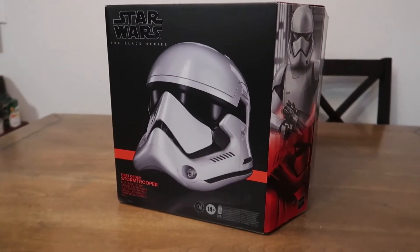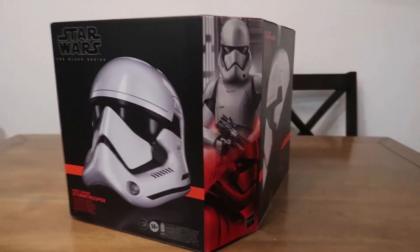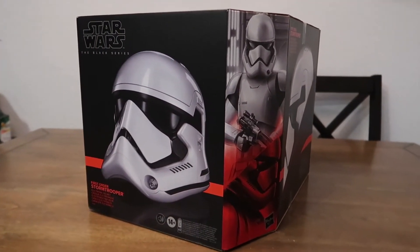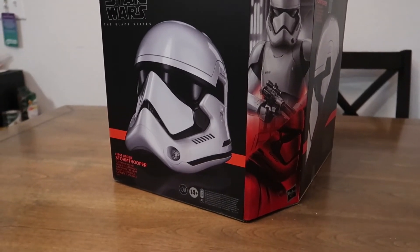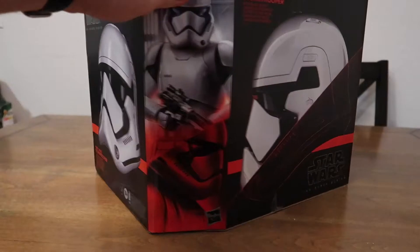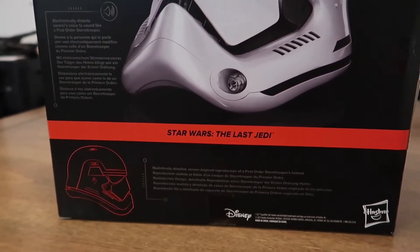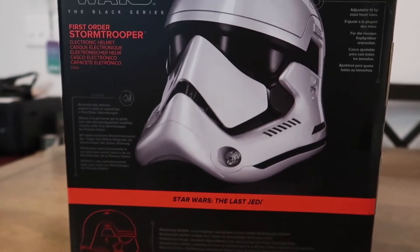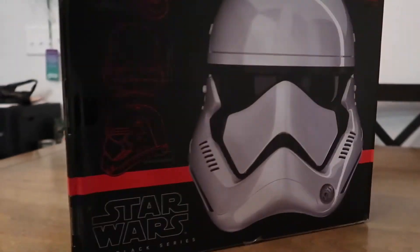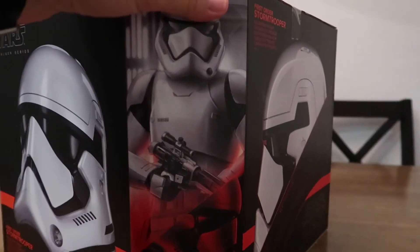Hello everyone, welcome back to another video here on the Brad Ventures channel. Today, another Black Series helmet — they're just pushing these things out left and right. This one's interesting to me because I'm a huge fan of Star Wars: The Last Jedi. I defend it, I will always defend it. And this is the first item I've seen with the new Black Series packaging for The Last Jedi. The red is really cool and appropriate. I am curious what this one does because it says it's an electronic helmet. I haven't read it yet because I want it to be a surprise. So let's see what it looks like.